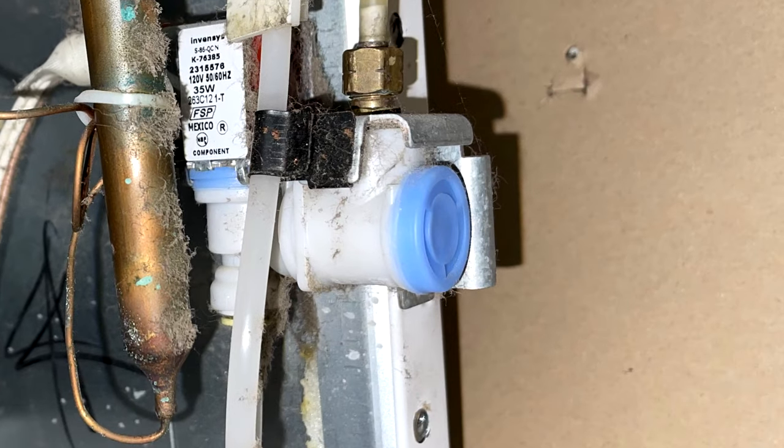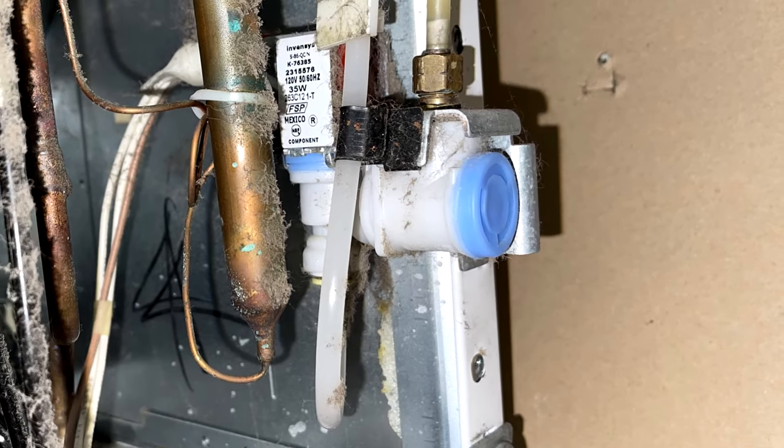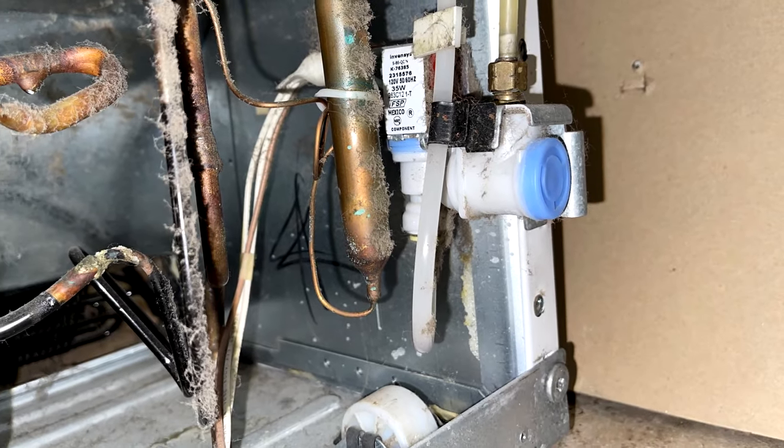For example, if you have ice, the water supply valve is probably good. And if you don't, the water valve could be bad, or maybe the water supply tube became frozen shut — and that usually happens because of a slowly dripping water valve that needs to be replaced.